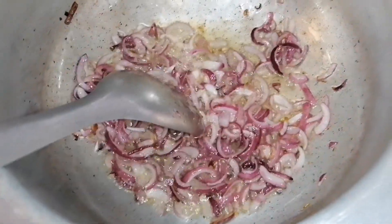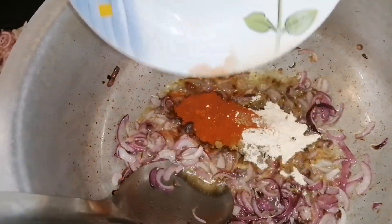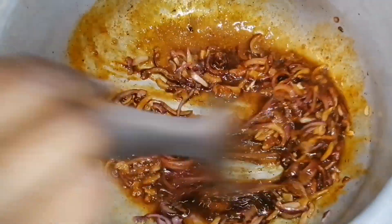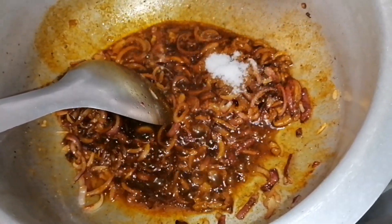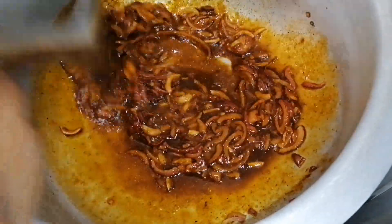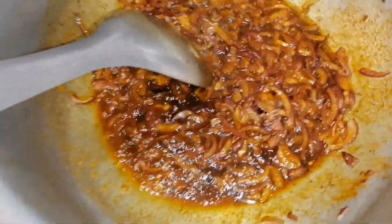The onions for the green grams are ready — I don't love them too brown so I'll go ahead and add the spices: cumin, garam masala, paprika, and garlic powder. I'll add some salt and rico cubes — I won't be adding too much since I'm adding three rico cubes. I forgot to tell you I've blended some tomatoes and garlic — they're still in the blender and I'll show you when I'm adding them.